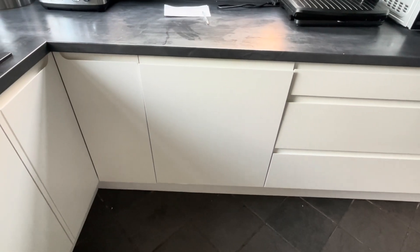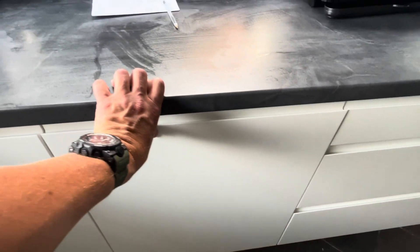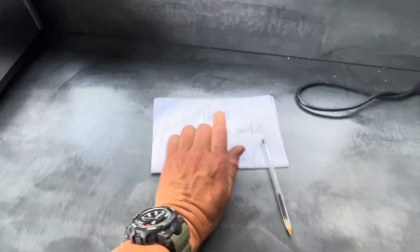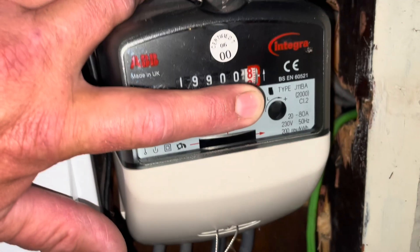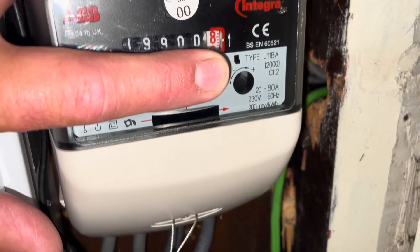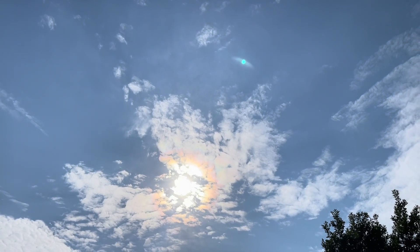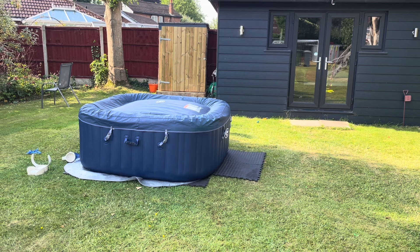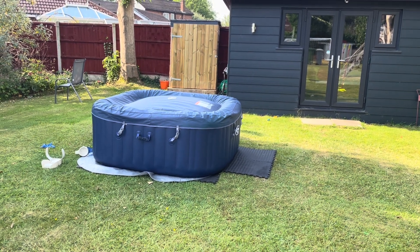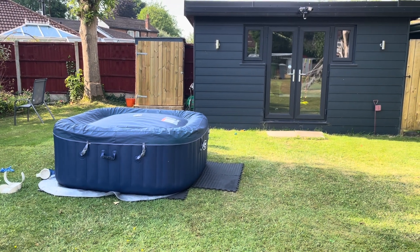Just heard some devastating news — the wife wants to put the dishwasher on, the most hungry appliance in the entire house. It's requested to go on at 1:30. So today's kind of written off because of this, depending on the sun. Change of tactic — the battery's only at 22% and the dishwasher needs to go on, so we might as well drain the battery down to 10% and then ask her to put the hot tub on at one o'clock, if we have enough power. This is how difficult it is — you've got to mess around with it.